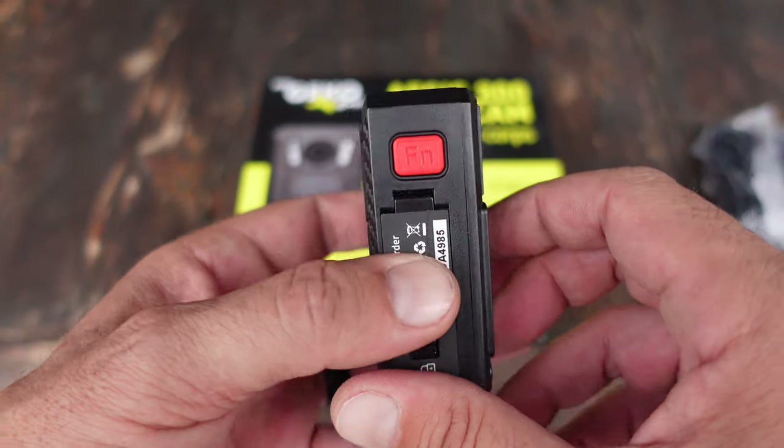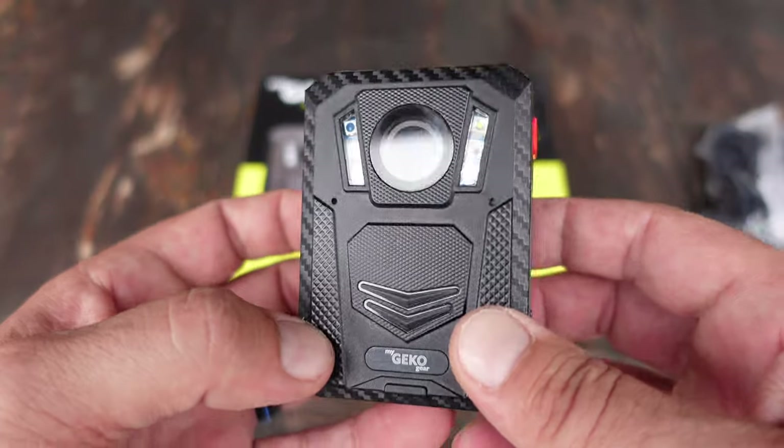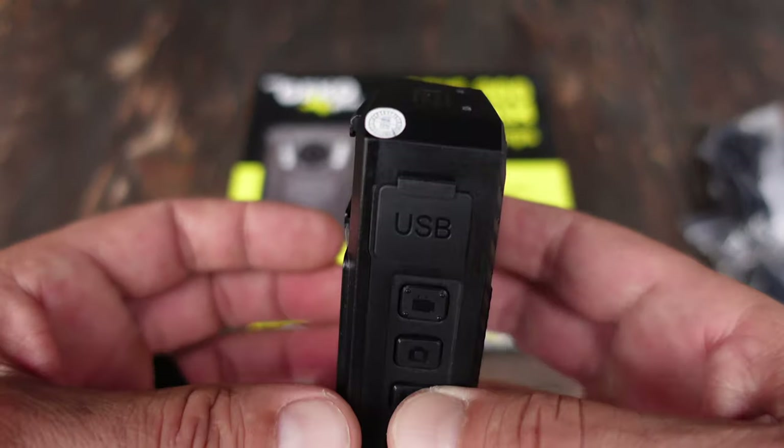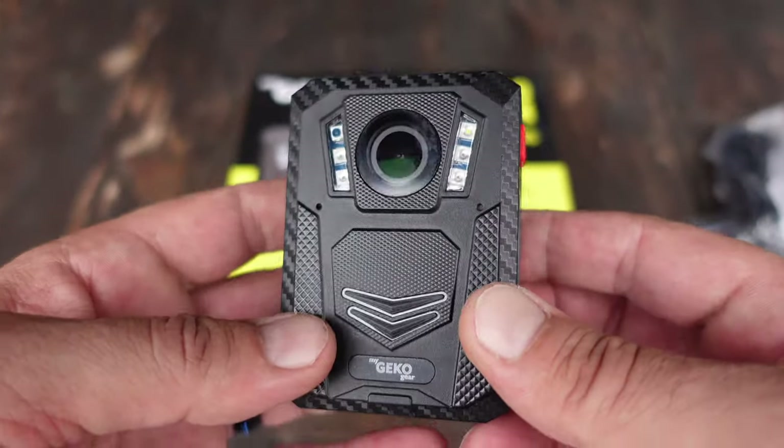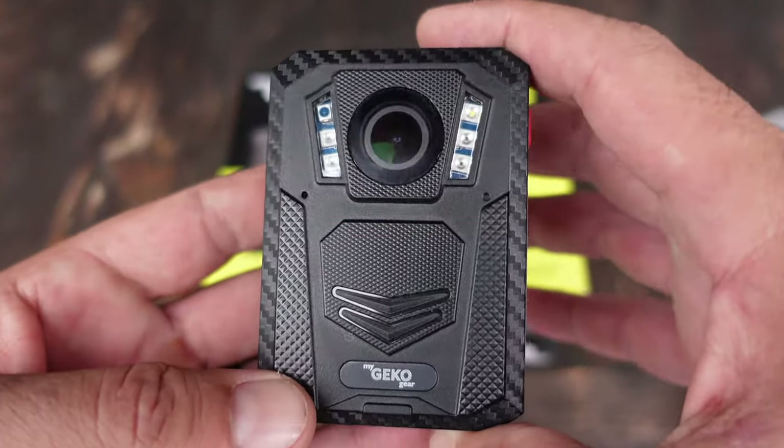Right from the unboxing, this body cam just feels like it could handle a lot of things. It could definitely handle the weather, it could definitely handle some drops. It's not super bulky and it's not heavy, considering what you're getting in such a small package.